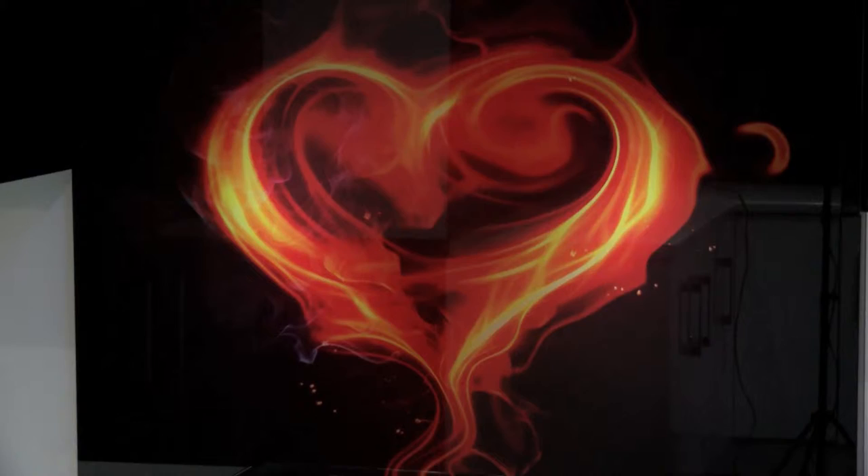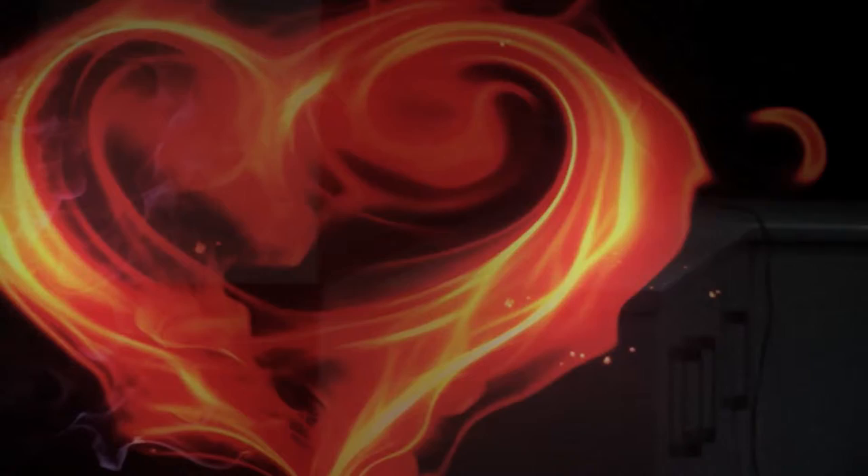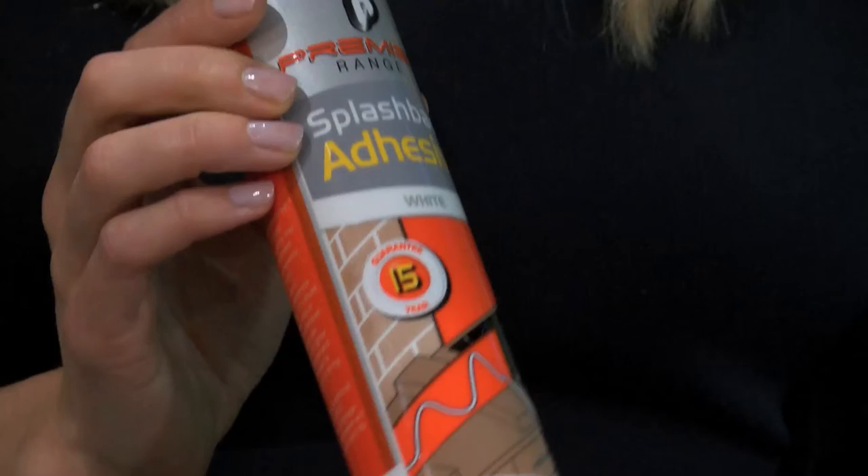We offer a huge range of bespoke pictures on our specially sourced toughened glass splashbacks and we like to keep our images bright and vibrant to contrast beautifully with your chosen decor. This flame heart splashback would certainly be a talking point in any modern kitchen. All the splashbacks in the digital collection are made from toughened safety glass and can be attached to any dust-free non-porous surface using this, the Premier Range splashback adhesive.